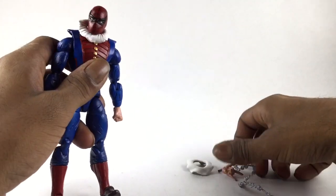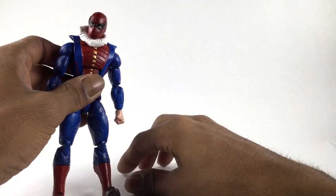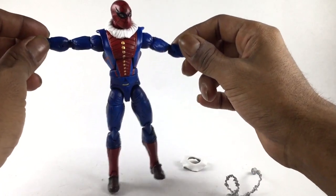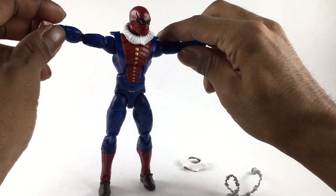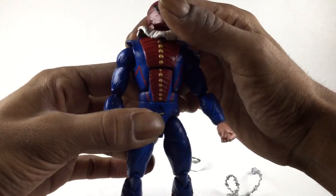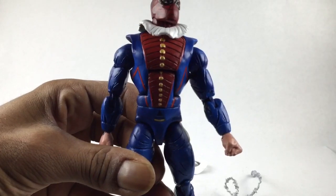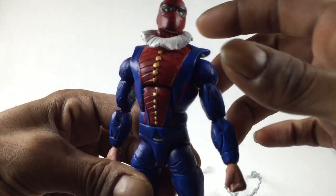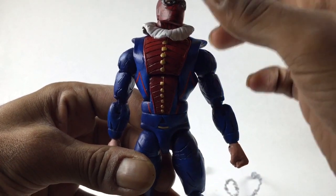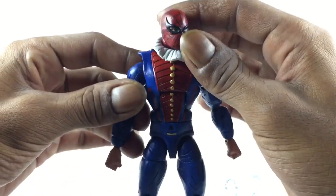Everything rotates, moves, and articulates as it's supposed to. I gave him a dwit pan because Spider-Man wouldn't be Spider-Man without one. Another thing I wanted to execute was being able to lift the arms all the way up without crashing into the sculpt, and I managed that. The problem was I couldn't sculpt the last button on the ab crunch area, so I just painted it — it was a cop-out, but I couldn't squeeze the last piece of sculpt in there.